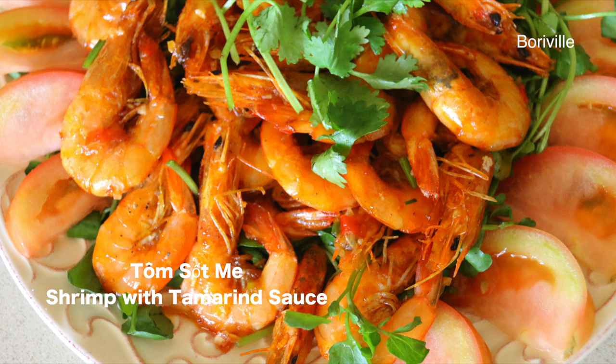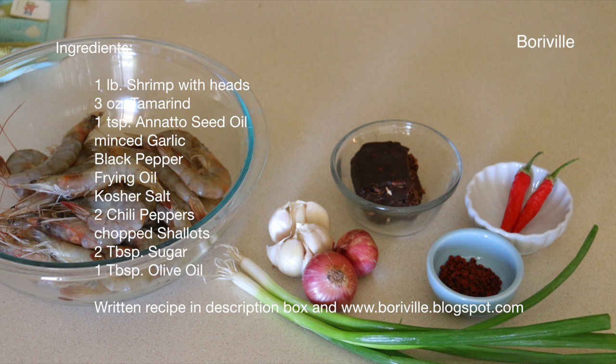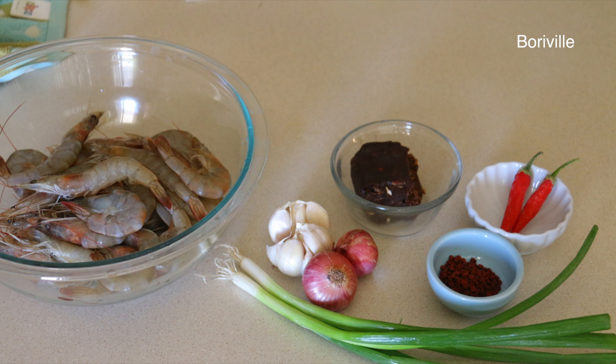This video will show you how to make the must meh shrimp with tamarind sauce. Here are the ingredients you'll need. The written recipe is in the description box and also on the blog.